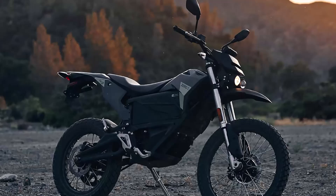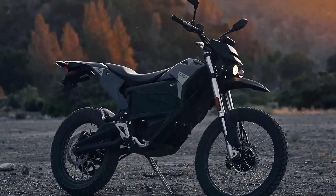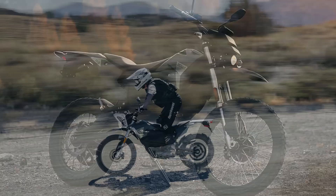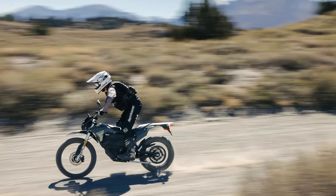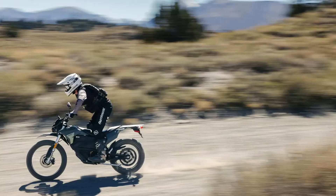The chassis is designed for stability and agility, featuring a rake of 64.6 degrees and a trail of 104 millimeters. Paired with lightweight construction, the bike offers exceptional maneuverability and control. The Zero FX rides on a 21-inch front wheel and an 18-inch rear wheel, fitted with 90/90 and 120/80 tires, respectively.